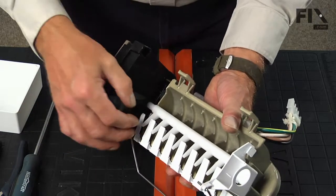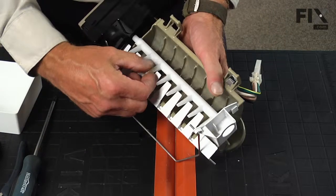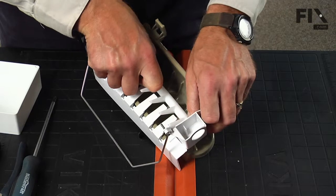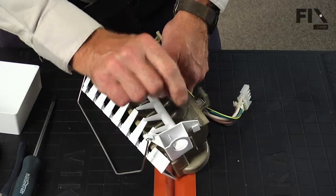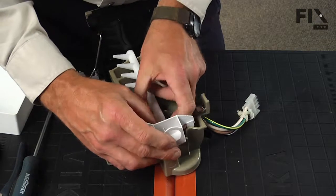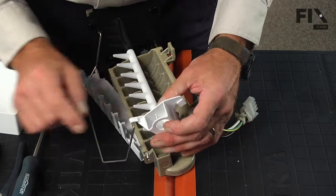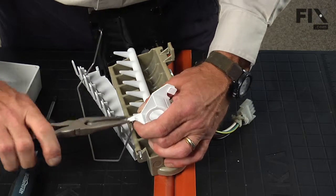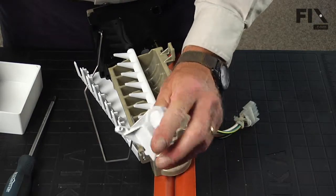If you pull it out about that far, you should be able to slide that shaft forward enough to disengage it from the rear of the cup. Now we can tuck that piece around the side and it should pull right out of there. All that remains is to disconnect the shutoff arm — you can push that back through that hole — and we can discard the old cup.